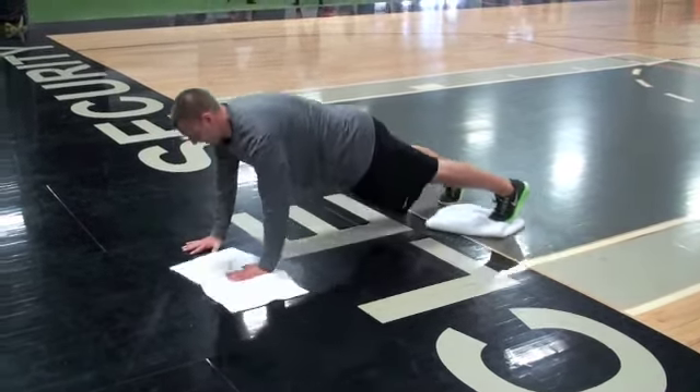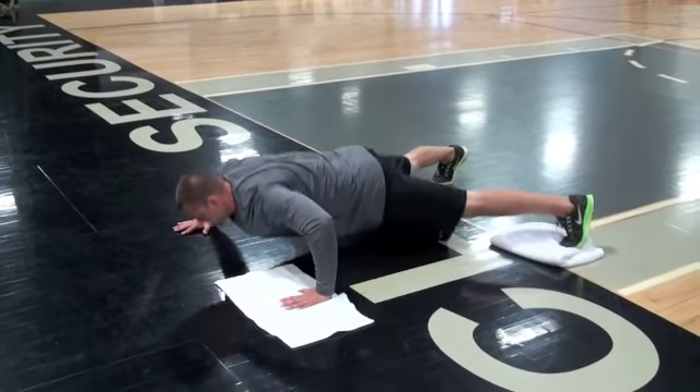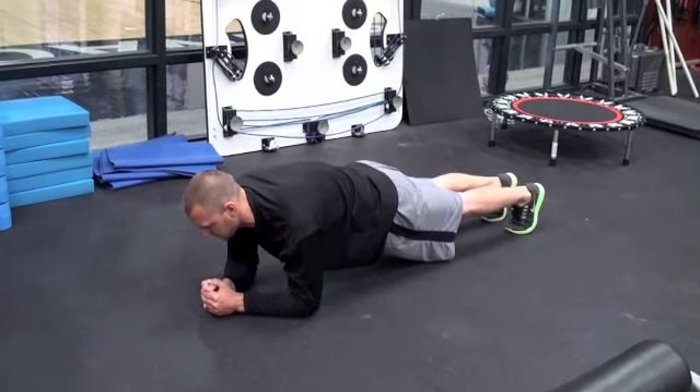And last, you're going to do a lateral slide with both your foot and arm at the same time, and then planks again for ten breaths.